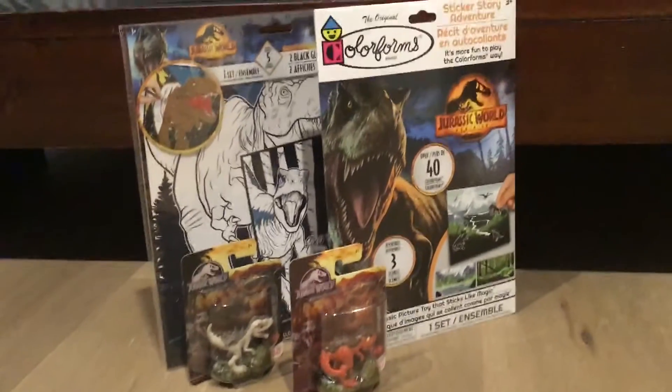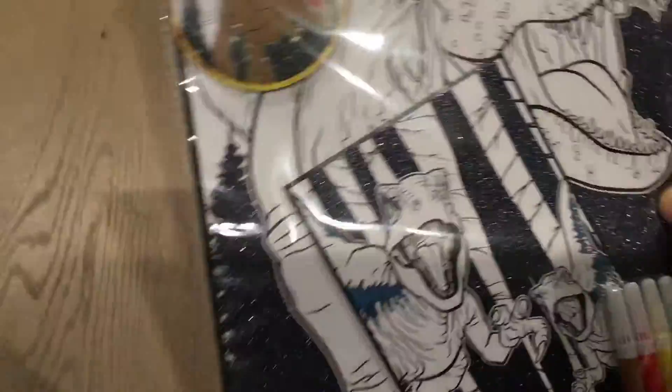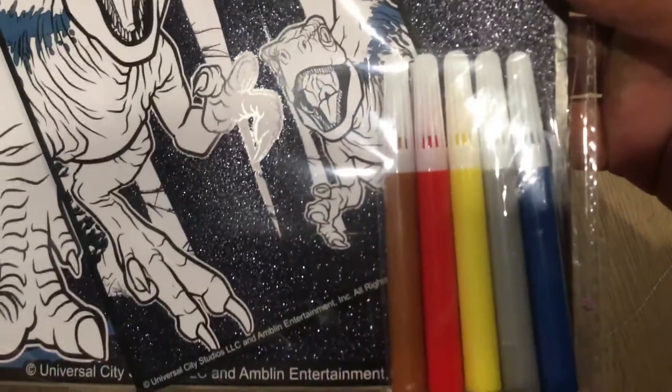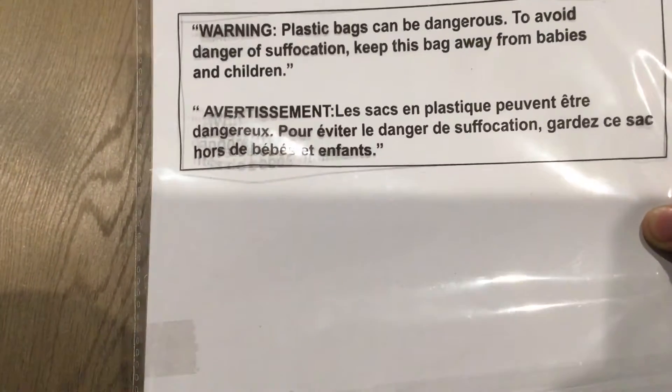Alrighty, so first off, let's go from biggest to smallest. First, we have this glitter poster set — technically a coloring set. I'm not going to open it now, but I think we have a pretty good idea what it is. It has a glittery background, trees, a coloring example, and basically all the colors you need to color these in — blue, and the gray. On the back is just the plastic bag suffocation warning for children and babies.